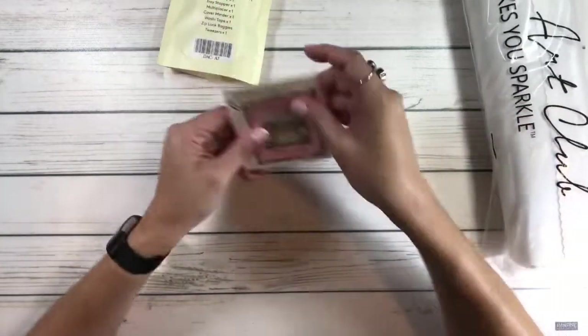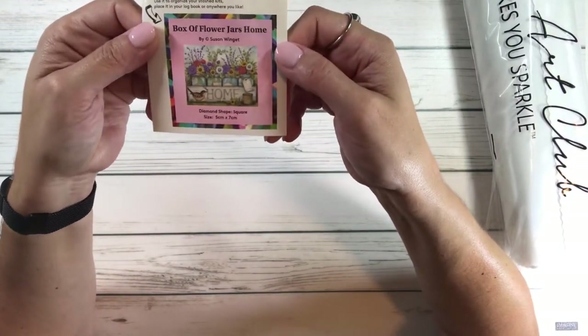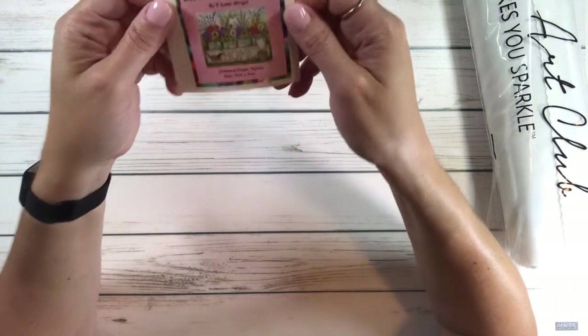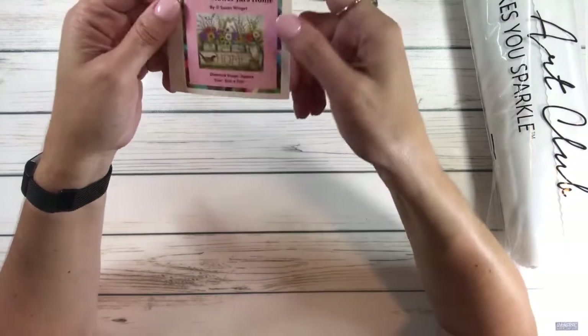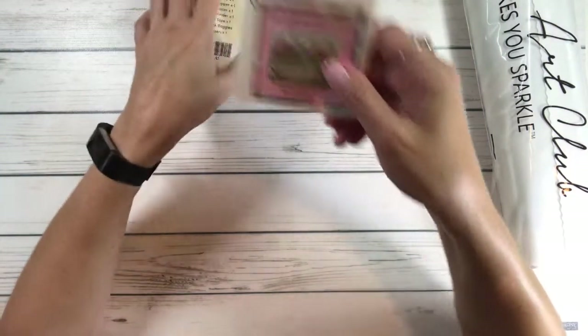It comes with a little sticker — 'Box of Flower Jars Home' by Susan Wingette. It's a square and the size is 64 centimeters by 51 centimeters.